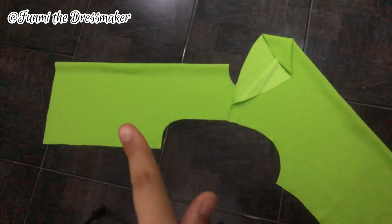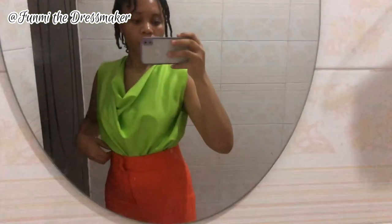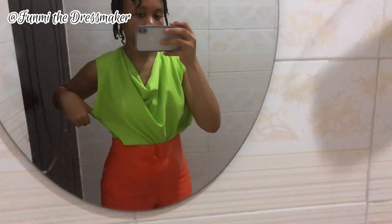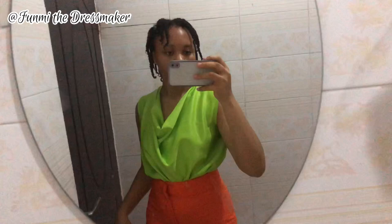Now I'm connecting the shoulder and side seams for my bodice. Here's what my top is looking like after joining the shoulder and side seams — I love the volume and how it's looking, but I'm feeling like I should reduce it on the sides just a bit.